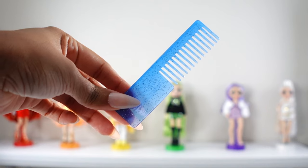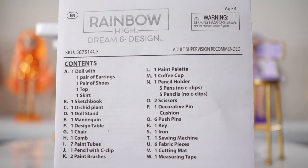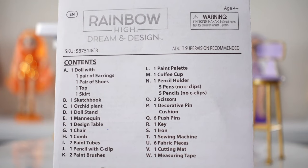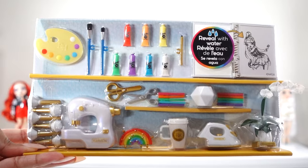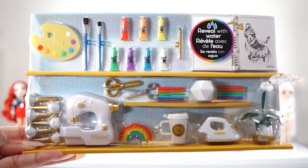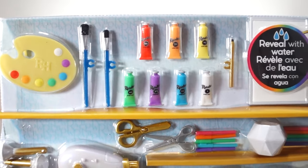A comb and doll stand were also included in her signature color. The set includes a list of all the items you should receive along with instructions on how everything works. The accessories include a palette with paint, two paint brushes, seven paint tubes, and a pencil.